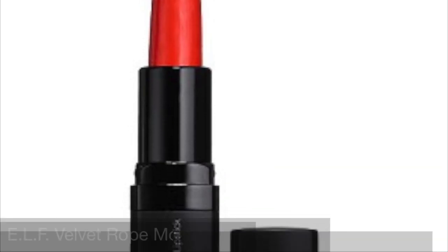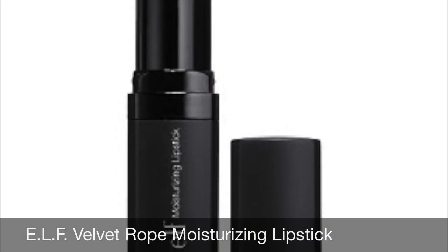Now blush. And finally your lips. And that is your competition makeup.